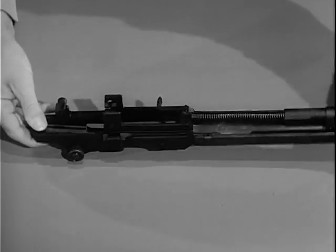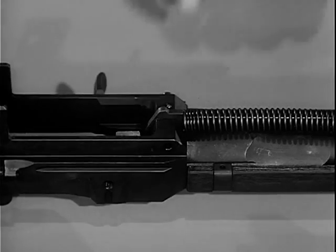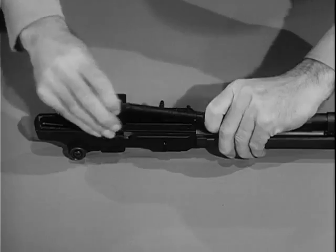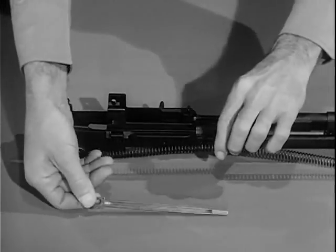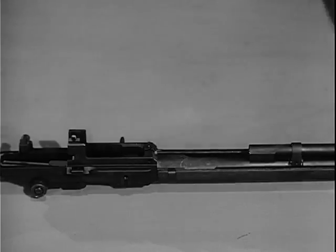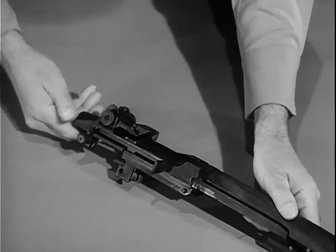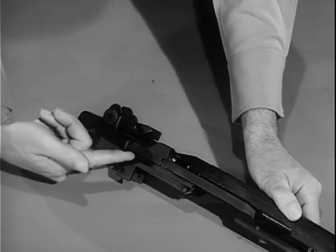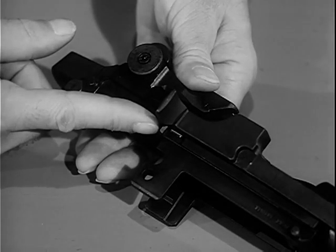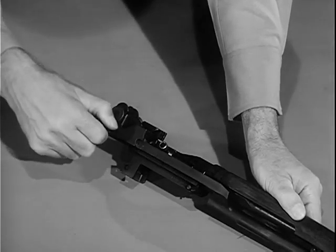To remove the operating rod spring and spring guide, pull forward on the operating rod spring, relieving pressure on the connector lock. Pull the lock outward, then remove the operating rod spring and spring guide. Now turn the barrel and receiver group so the sights are up. Retract the operating rod until the guide lug on its lower surface aligns with the disassembly notch on the receiver. Lift the operating rod out and to the rear, disengaging it from the operating rod guide.